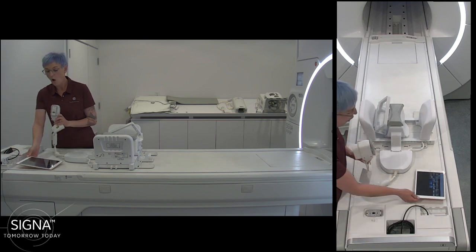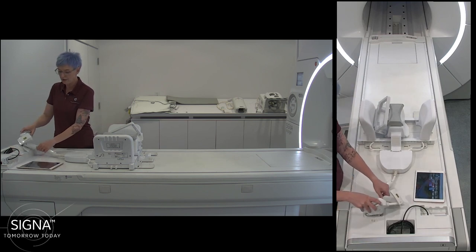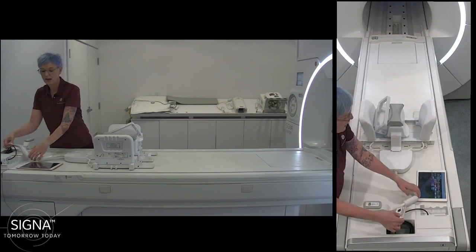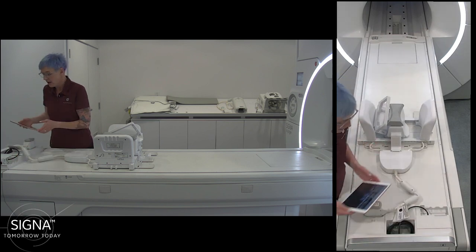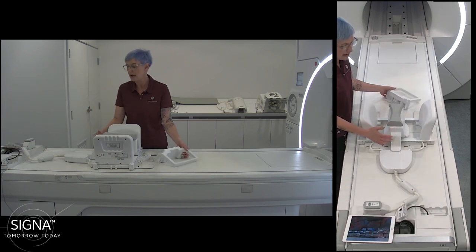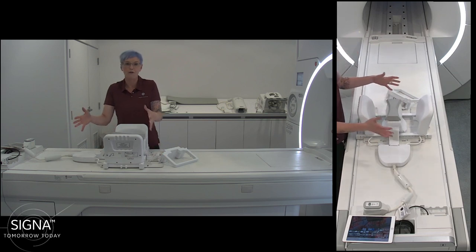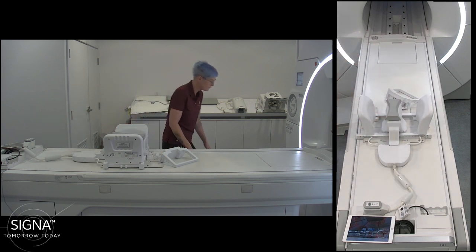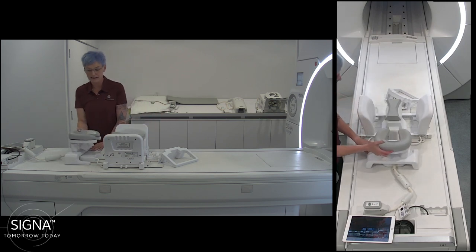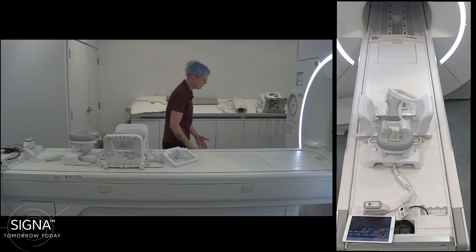This coil always uses feet-first positioning for the patient, which is really important especially for breast scanning. Women coming in are mostly really scared of the exam and the outcome, so offering a feet-first exam is really huge, and then you have all these little tools to make it comfortable.